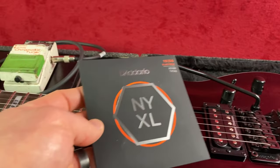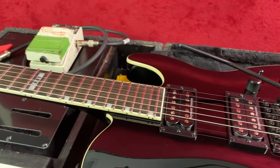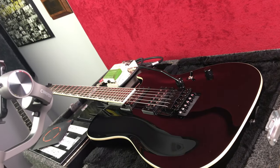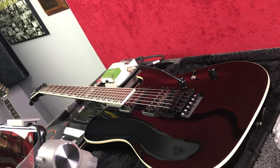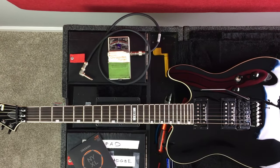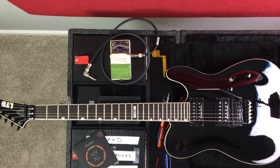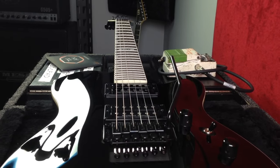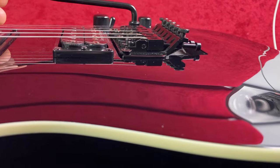From there we're going to pop on a higher gauge string — these are some 13 through 56s — and that's going to have a significant effect on the float, and we'll adjust that once we put those strings on. Finally, we're going to drop this guitar from E to Drop C, which will have another significant effect on the float. Whatever your case may be — your gauges, your type of floating tremolo, or your tuning — hopefully you'll be able to apply these principles to your setup and gain confidence working with your Floyd Rose.